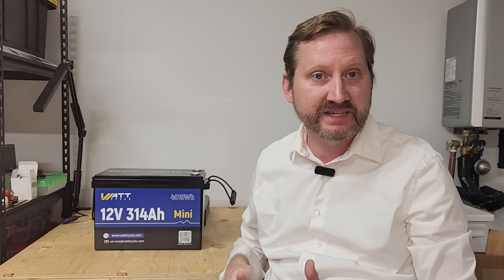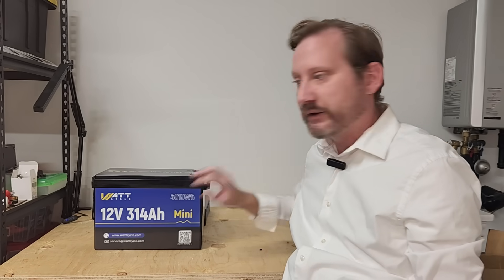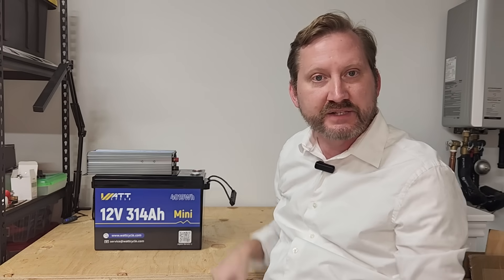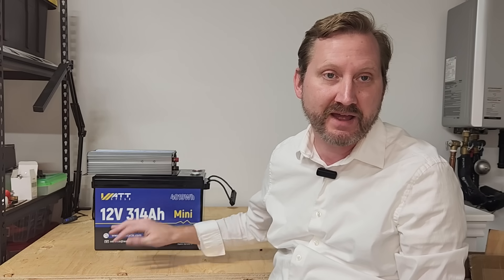So if you ever wanted to build a power station for yourself, this is a very inexpensive, very easy way to do it. You take your battery, you take your inverter of choice, drop it on top, connect wires down to the battery terminals, and you're ready to rock and roll. I've made multiple videos on how to do this. If you're in an apartment or some other place where you're really space and weight constrained, this is a great way to give you a couple of days' worth of battery backup.